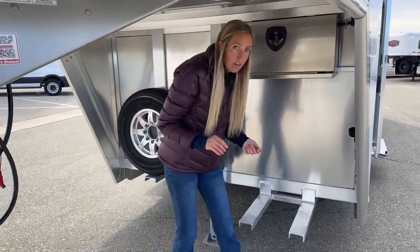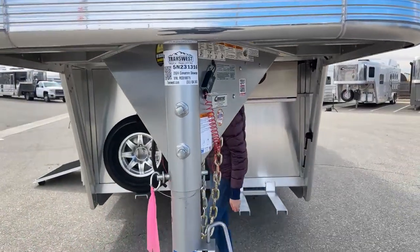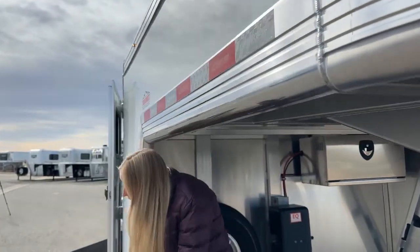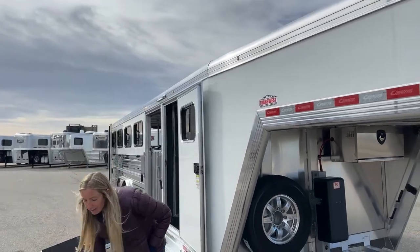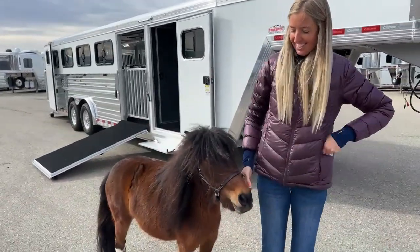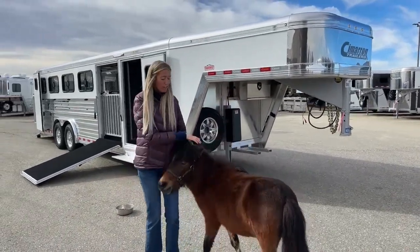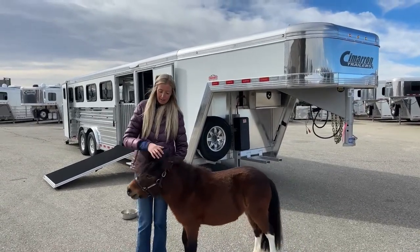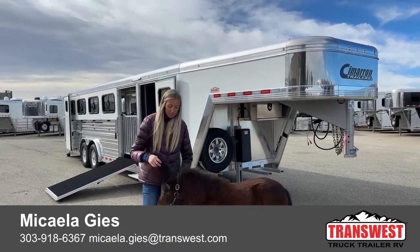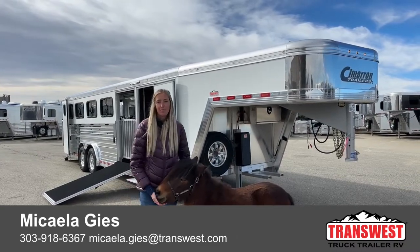That's kind of what we've got going on with this Show Star that Fergie's been helping us demonstrate. I hope you guys enjoyed tuning into this video, meeting Fergie for the first time, and checking out what this Show Star looks like and how you can use it with any kind of animal. She will be in some of our other videos coming soon, so stay tuned and keep an eye on all of our websites. My name is Michaela, this is Fergie — thanks for joining us and checking out this Cimarron Show Star.